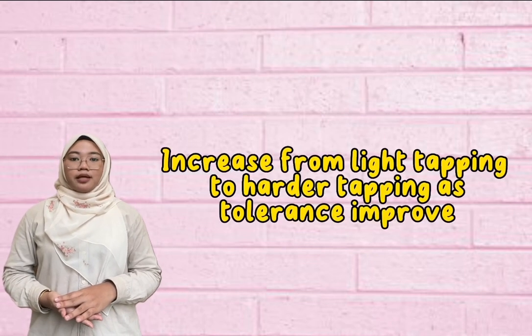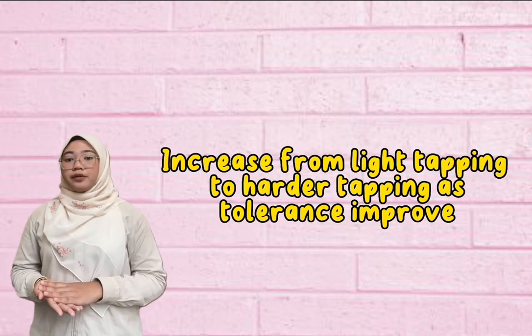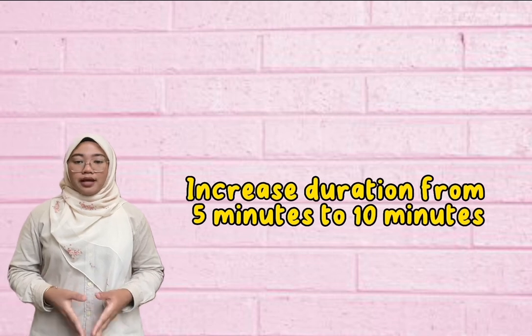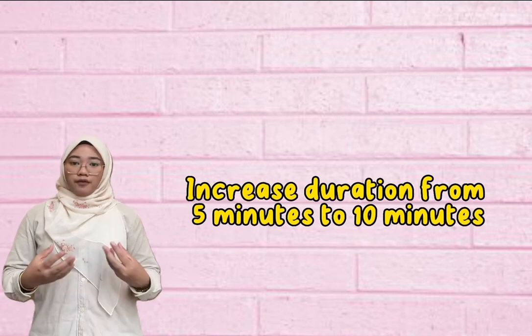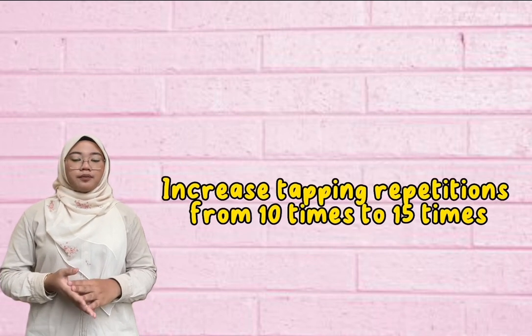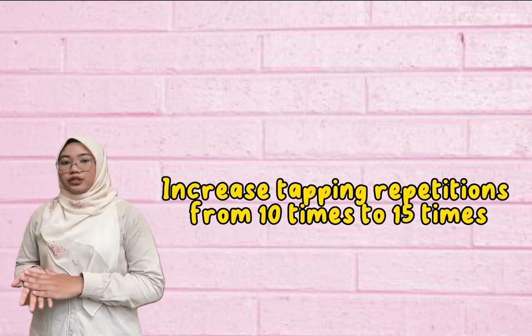For grading, first we can increase the gentle tapping — start with light tapping and slowly increase the pressure as tolerance improves. Second, increase the duration and frequency, starting from five minutes up to ten minutes, and from four times per day up to eight times per day. We can also increase the repetitions, starting from ten repetitions up to fifteen repetitions.